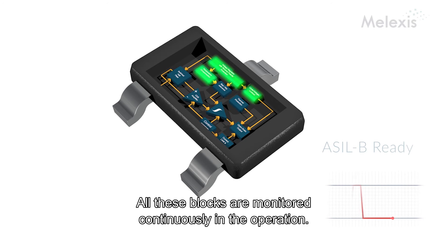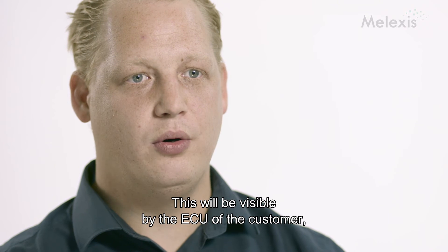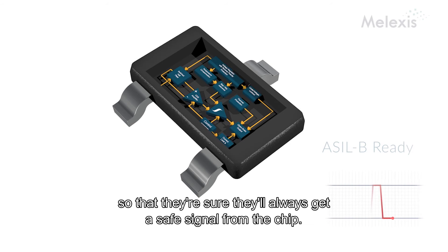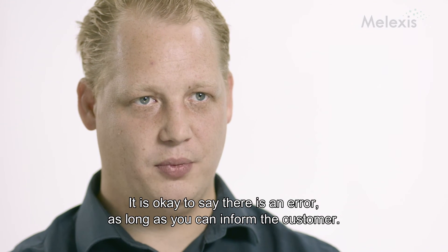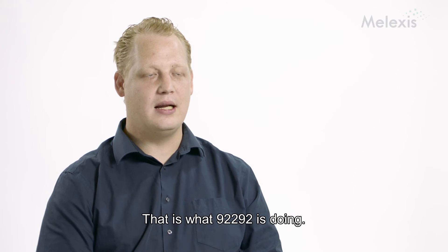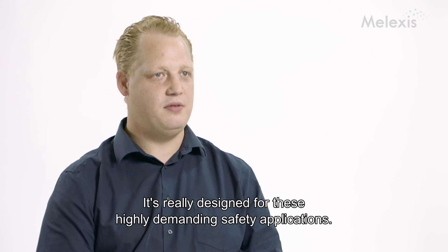All these blocks are monitored continuously in operation. And as soon as there is a kind of failure, it will be reported on the output. This will be visible by the ECU of the customer, so that they are sure that they always get a safe signal from the chip. It is okay to say that there is an error as long as you can inform the customer. And that is what the 9292 is doing — it's really designed for these kinds of high-demanding safety applications.